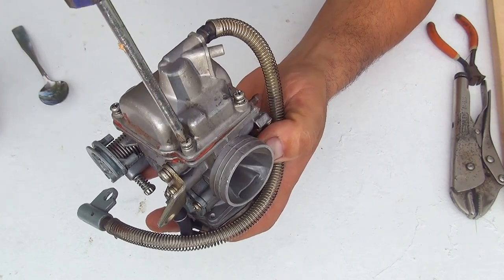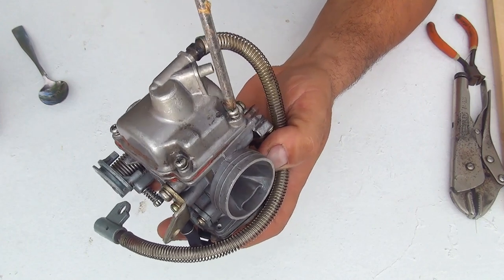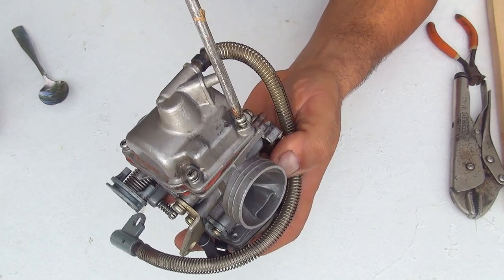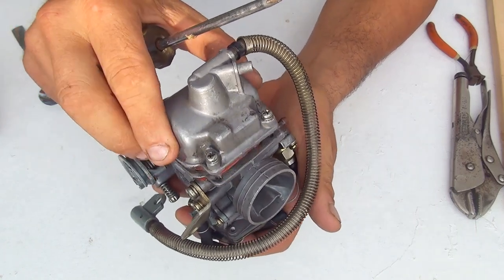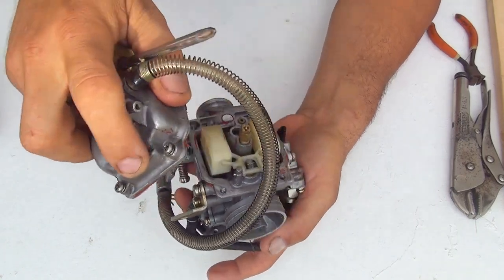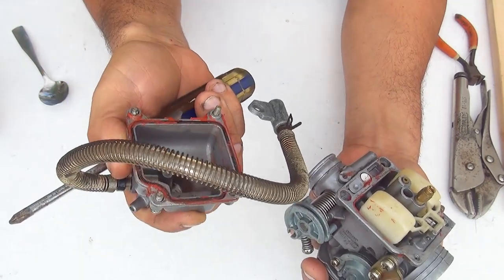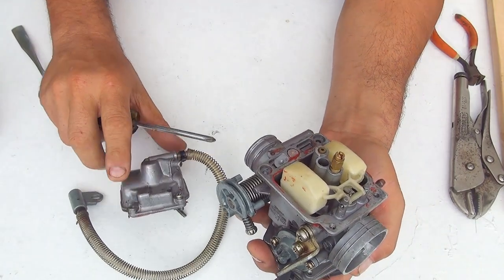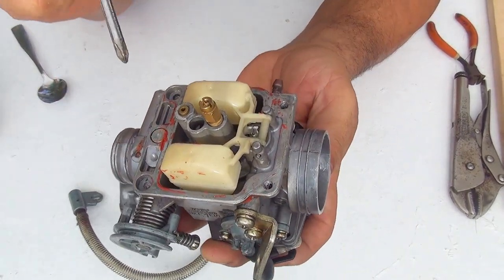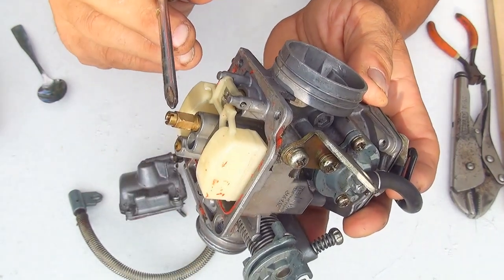Make sure you have the right size screwdriver — a little bigger — because sometimes these screws can get stripped since the metal is really soft. Removing the screws will reveal the inside of the bowl where you'll have the float, the float valve, the main jet, and the pilot jet. Also check the lower part of the bowl to make sure it's nice and clean with no sediment.